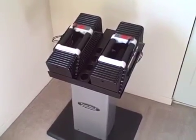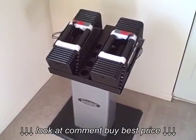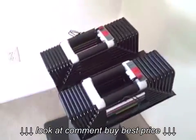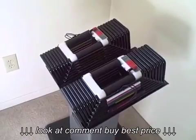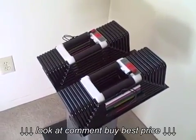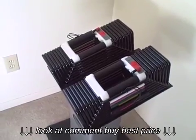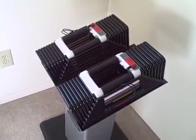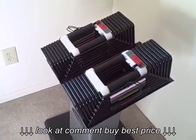Hey everybody, putting together a video today about the PowerBlock Pro adjustable dumbbell set. I know a lot of people are interested in these adjustable dumbbells and it's tough to find them in stores, and there's a few reviews online but there's really not a lot of in-depth stuff on them. I want to try to put some together for you guys today because I really think this is the best adjustable dumbbell there is and one of the best training tools you can get.